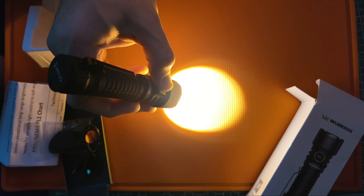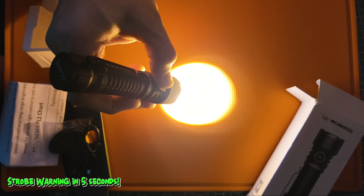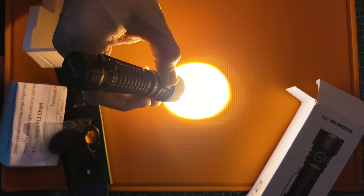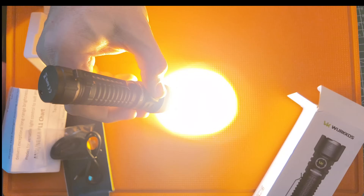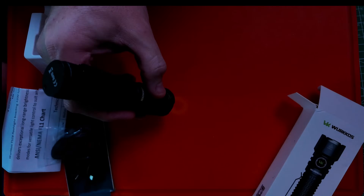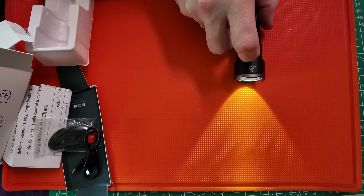It also has memory mode. Whatever mode you're in, double-tapping will take it to that instant 3200 lumens, and triple-tapping will take it instantly to strobe — a nice 3200-lumen blinding tactical strobe. I am curious to see what the beam spread looks like.